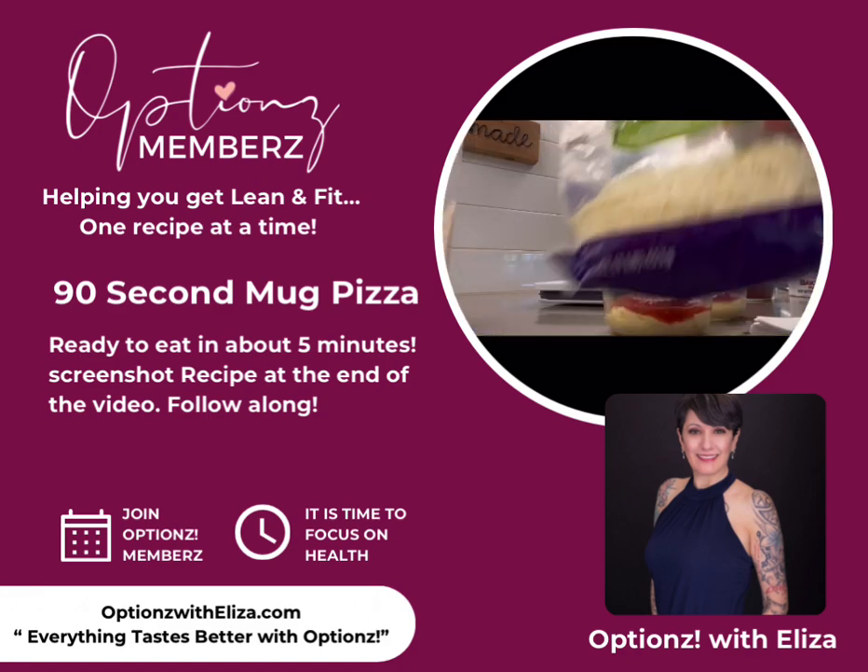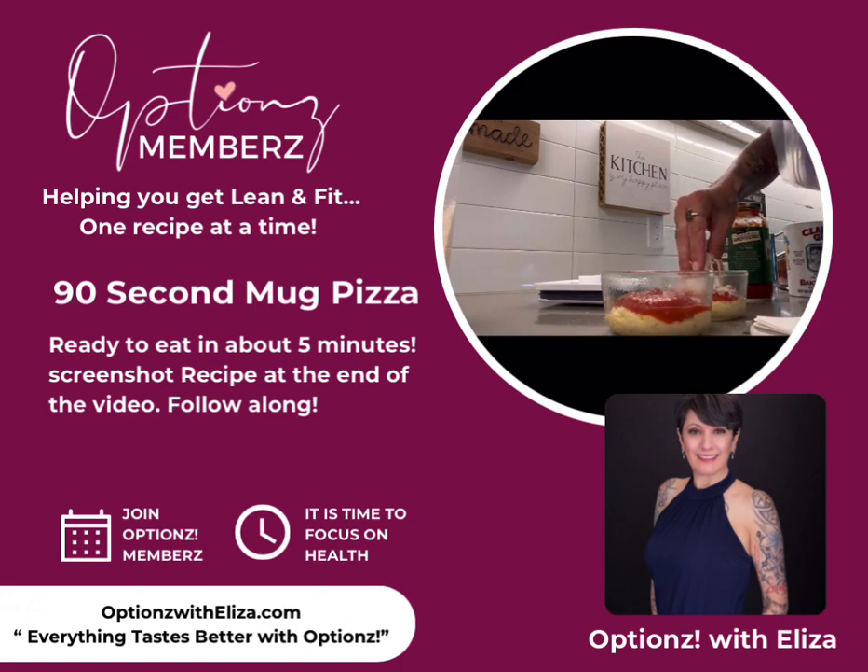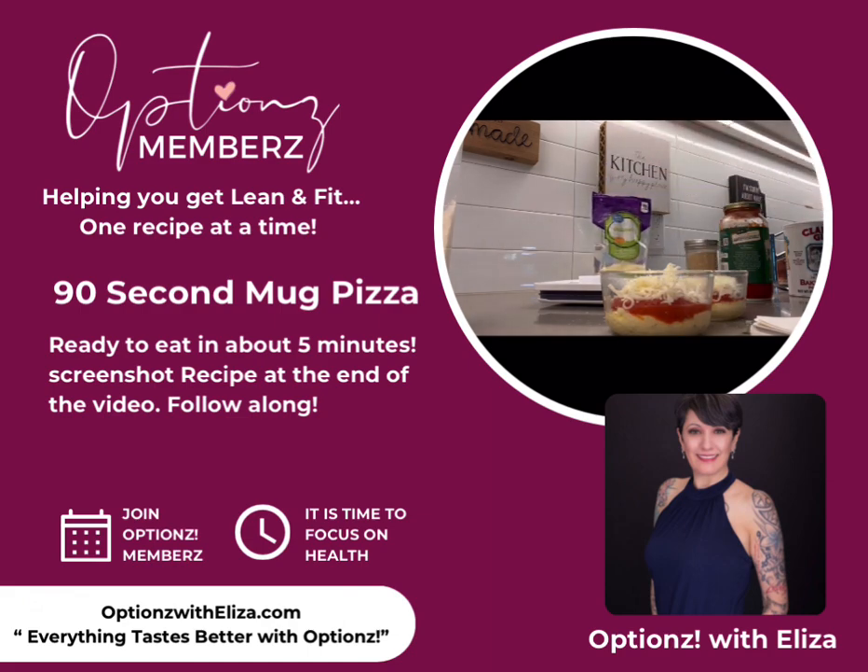I happen to have mozzarella, but you can put any kind of cheese you want — sometimes I put cheddar. Put about two or three tablespoons of cheese, whatever you like. Then if you want, you can put some mini pepperonis, or if you have regular pepperoni you can just dice it up. I said to put nine on here but I was just guesstimating — I just put a little handful of them on.